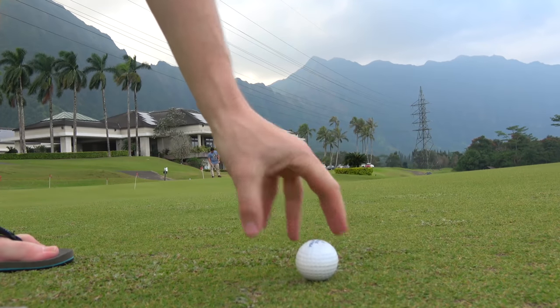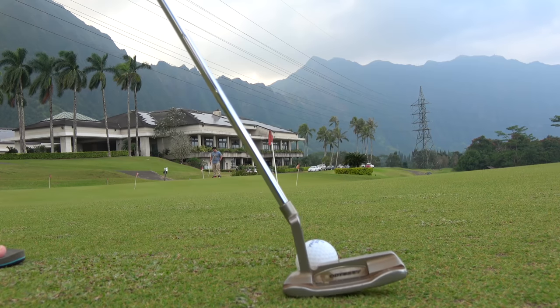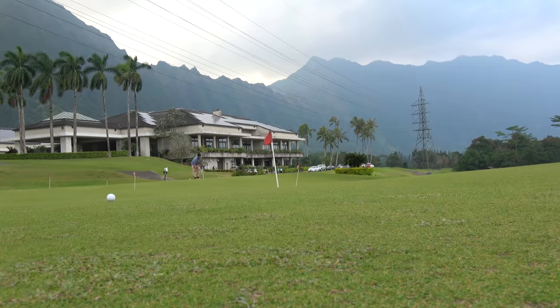He's trying to obviously slice this thing around, but 94 yards, a lot of green to work with there. Might be the first time I've seen him try to do that.